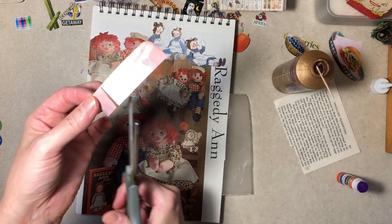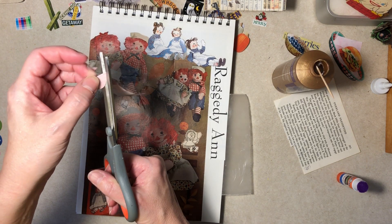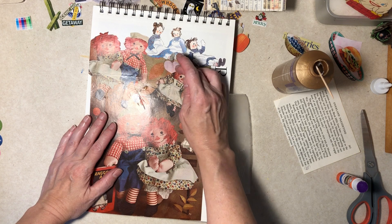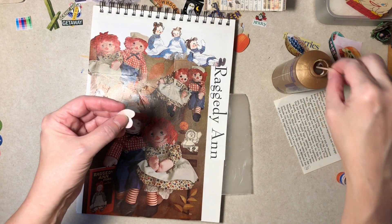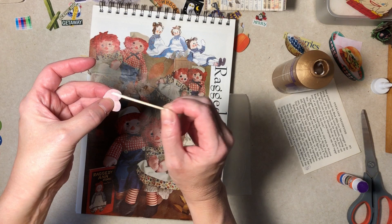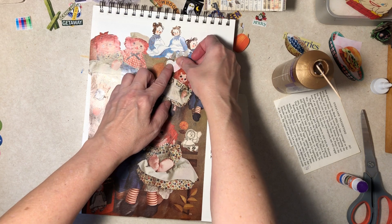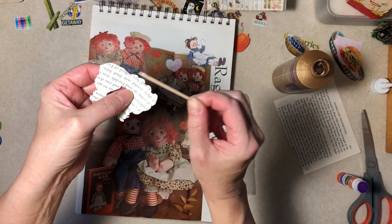This is probably not going to work. Does anybody know — true Raggedy Anns are supposed to have a heart sewn on, just a simple heart like this, underneath, sewn on the doll. Mine does — my actual Raggedy Ann doll has it. Is white better? Yeah, that side is better. I have no idea if that's original to the really old dolls or if it came in later; I don't know.